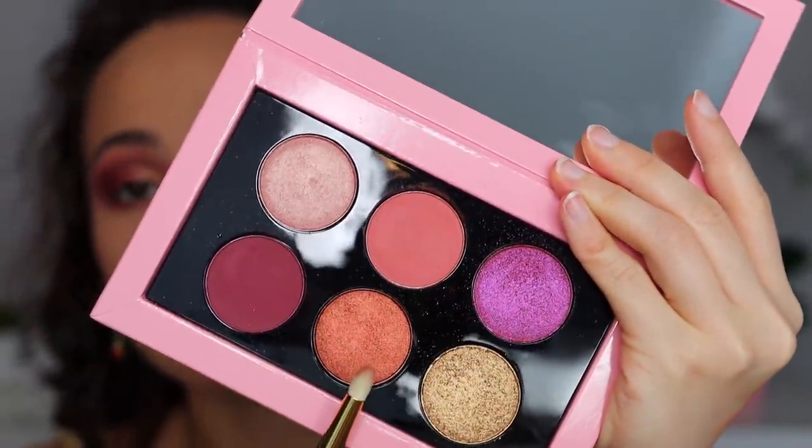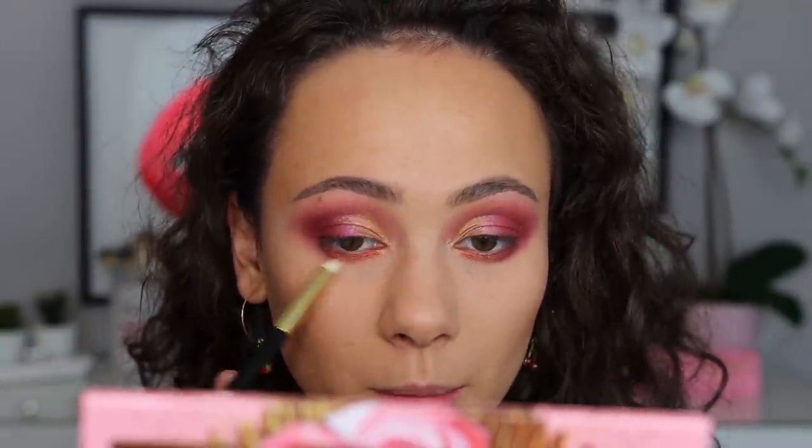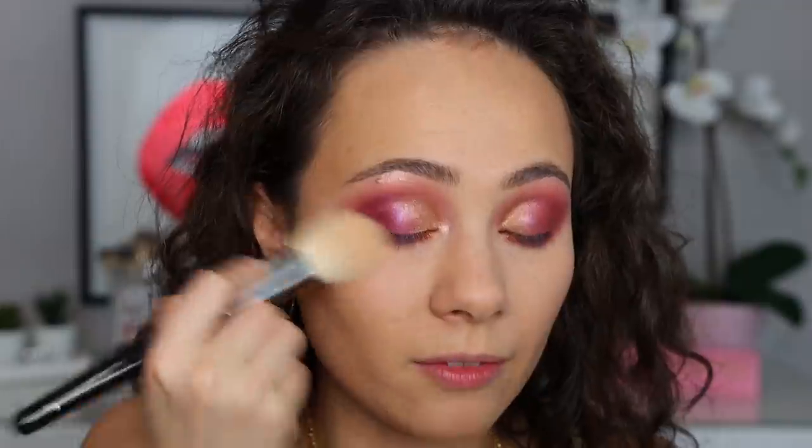The next shade I'm going into is Scandalous. This is a really gorgeous copper shade, and I'm going to work this into the inner half of the lower lash line. I really like this shade — it's still gorgeous, but I feel like I have shadows that feel a little bit more creamy than this. It still applies great and is a beautiful color that adds a nice pop to the pink theme. Finally, we're going in with Pink Champagne for the inner corner highlight. I did get a little bit of fallout from those more flaky shades.